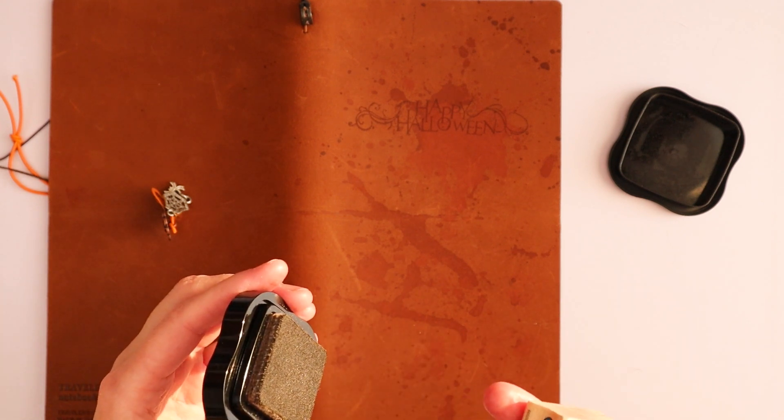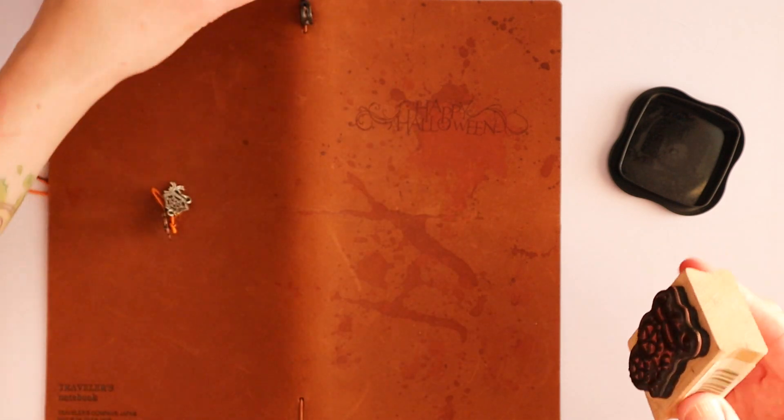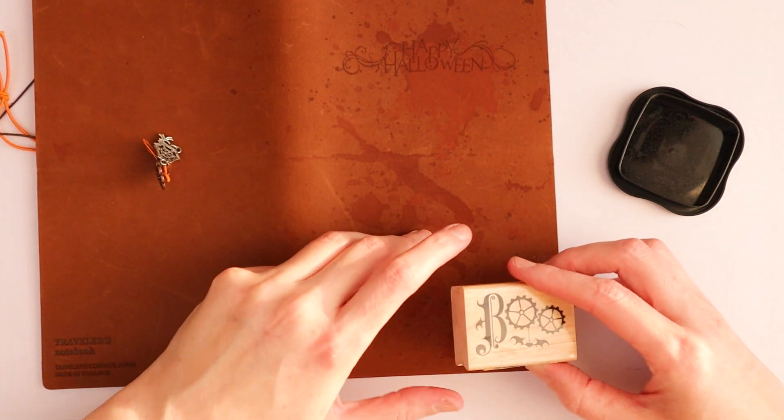Okay, I think this is properly inked. You can see it be shiny all over, so that's a good sign. Let's do the boo.